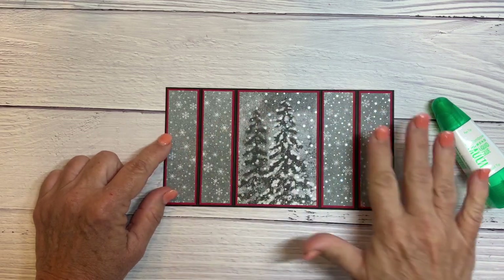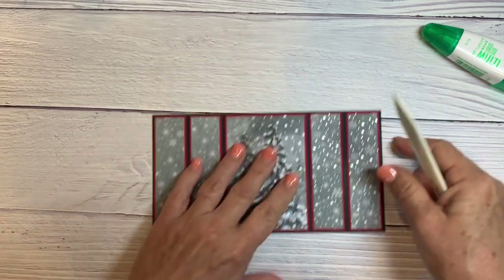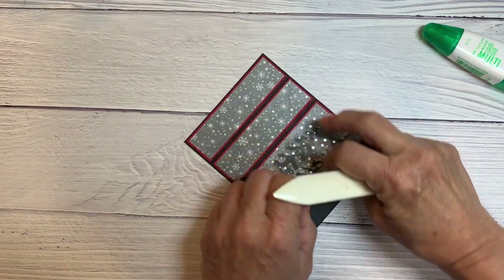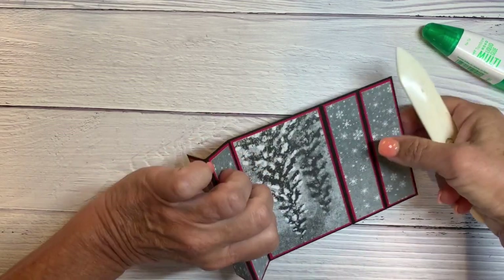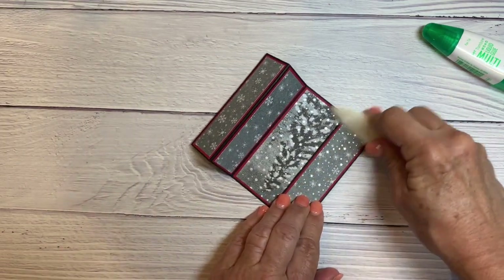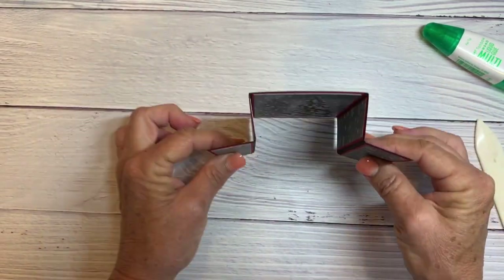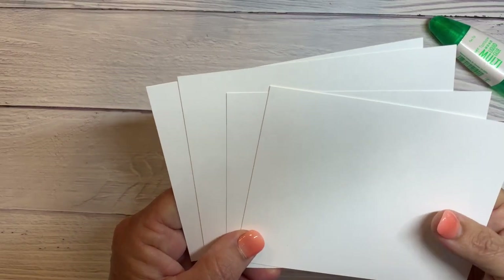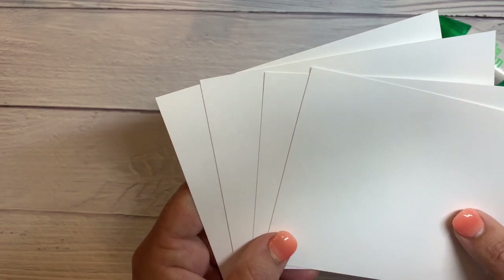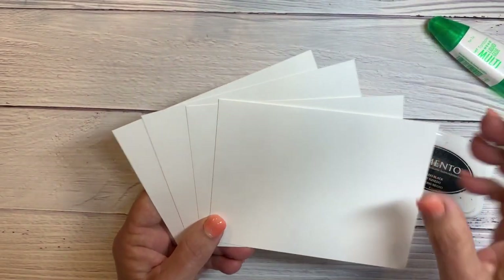I've finished gluing all my papers down onto my card base and I'm going to fold it to make it into a bridge fold card. I'm folding towards the center first and then out, and same with the other side — towards the center and the outer part towards the outside. I've cut a piece of Basic White cardstock in quarters, so these four pieces measure 5 and a half by 4 and a quarter, and I'm going to use these for stamping the front part.